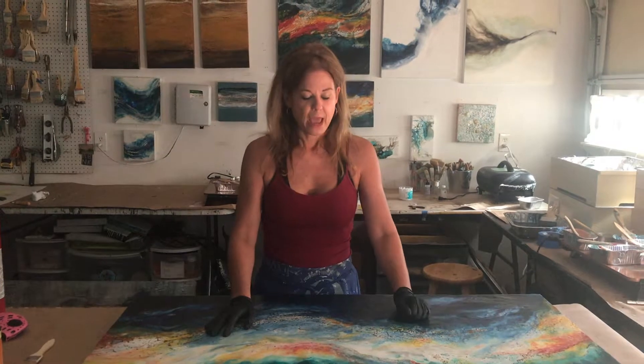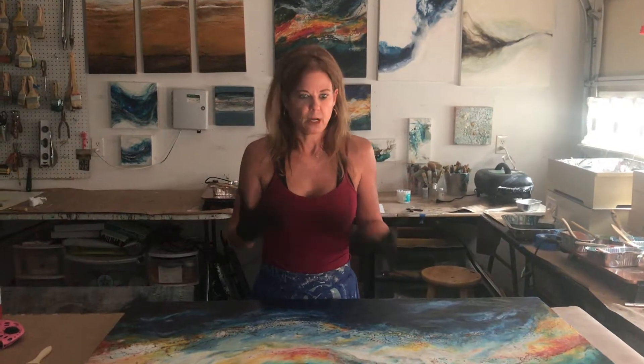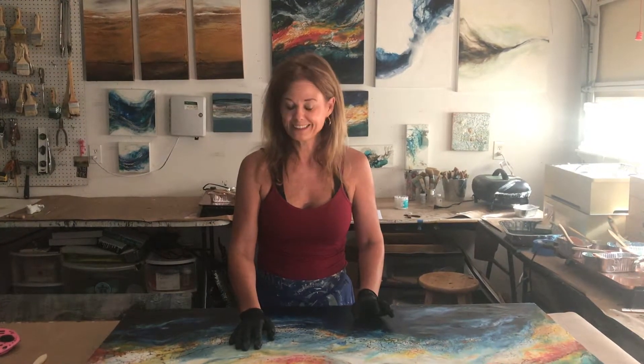I call them 'Come Undone' because after I created these paintings I was driving around feeling sort of unraveled — like everything in my life was kind of unraveling. A song came on by The Guess Who called 'She's Come Undone' — I encourage you to listen, it's a pretty awesome song — and all of a sudden I thought, that's like what I'm feeling and what I saw in my paintings. These paintings look like the inside of a body, like DNA, like celestial bodies in the universe, and that's how the name of this series came about.